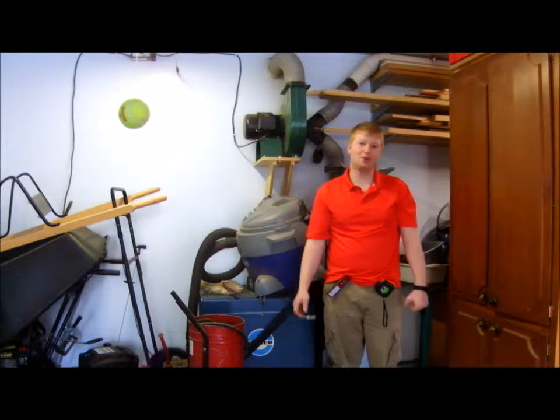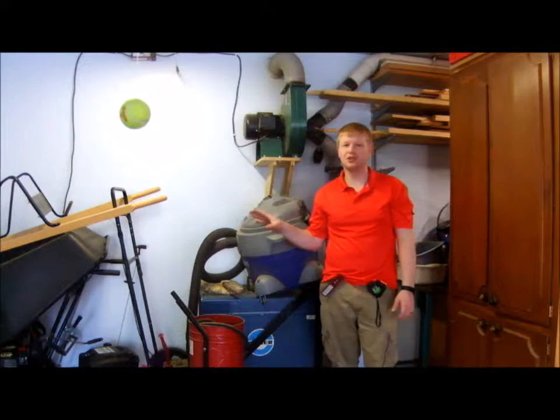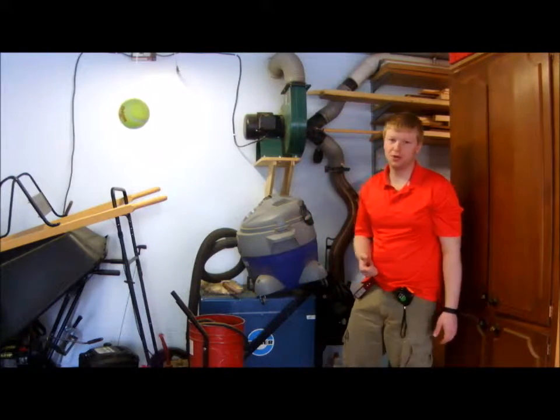Hi, so I've had a lot of people ask me about my dust collection system. I designed and installed this dust collection system back when I turned my garage into a woodworking space, and it has been a phenomenal system. It works super well, so today I'm going to go over it with you.